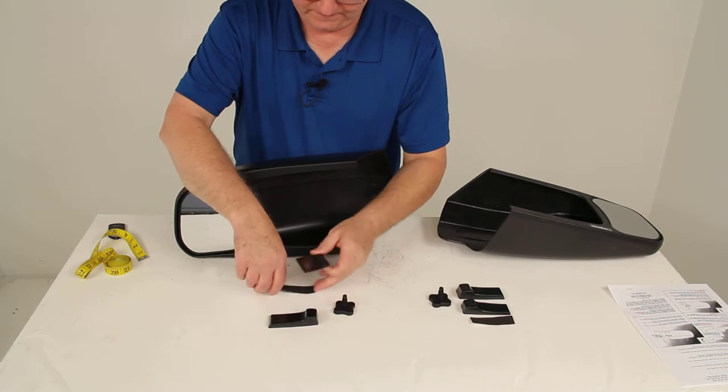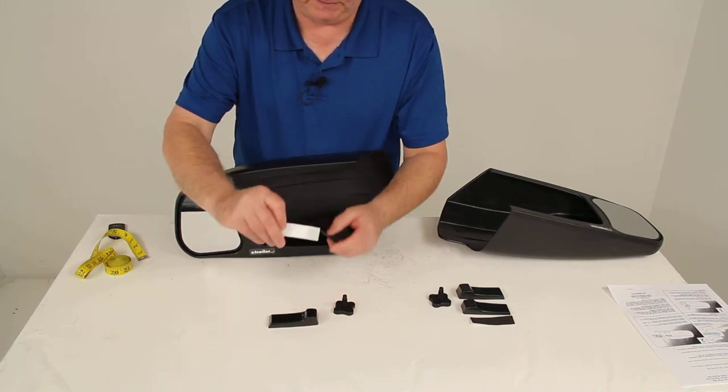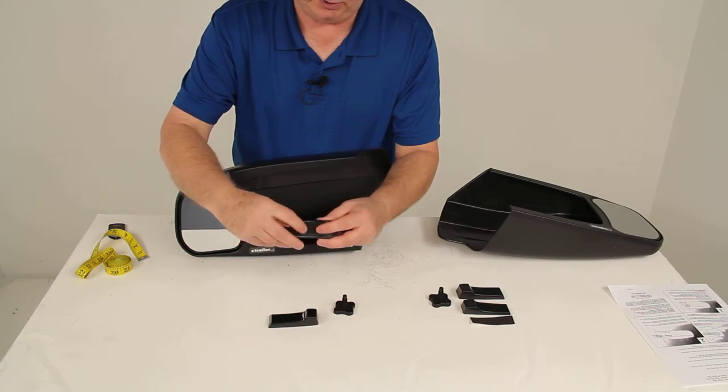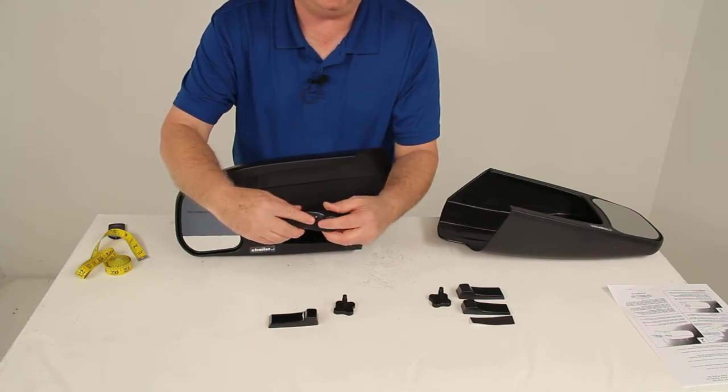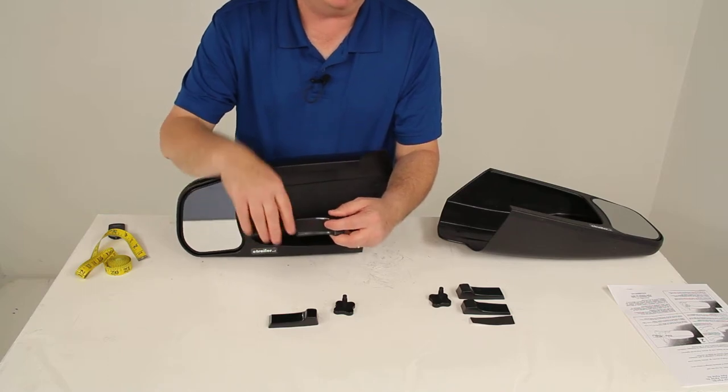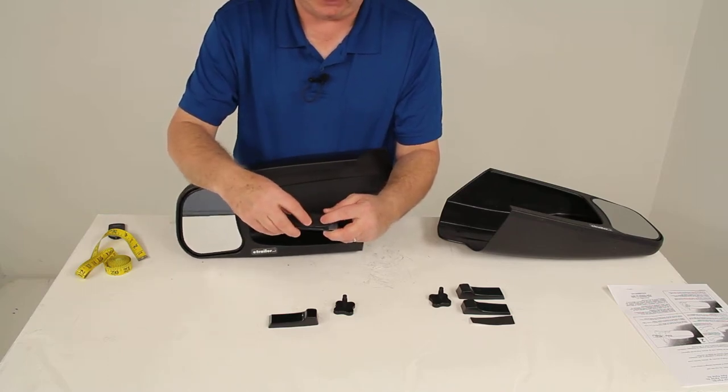Once you have the correct wedge, take the neoprene strip — it has a backing strip you just peel off — and put that onto the wedge. The reason you apply this is because that side of the wedge will be up against your factory mirror, so the neoprene strip will help keep it from sliding and scratching your factory mirror.